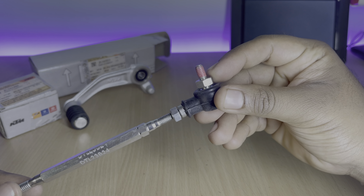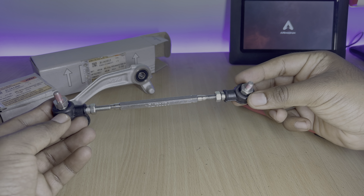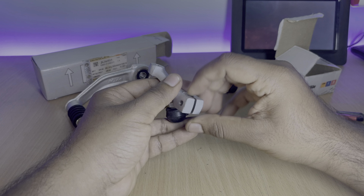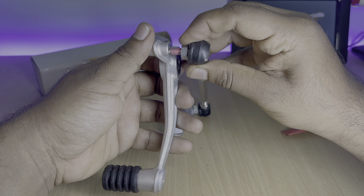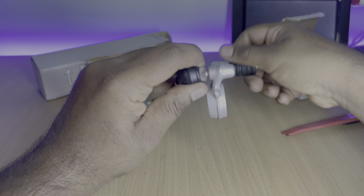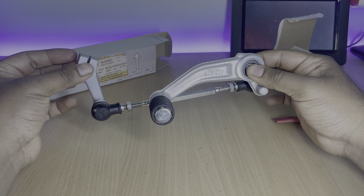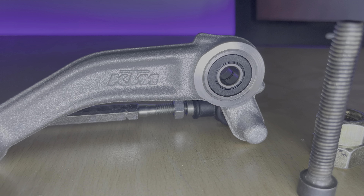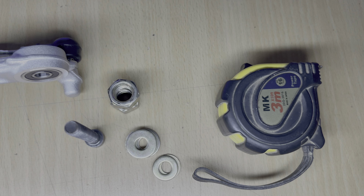One good thing KTM has done here is adding thread lock onto the rod assembly, which will make sure the rod does not come loose due to motorcycle vibration. We will not be tightening everything down now — only after installing the gear lever onto the motorcycle will we make the necessary adjustments and then tighten all the nuts and bolts. This is how the pre-assembled KTM gear lever looks, and you can clearly see the quality difference compared to the Yamaha stock gear lever.